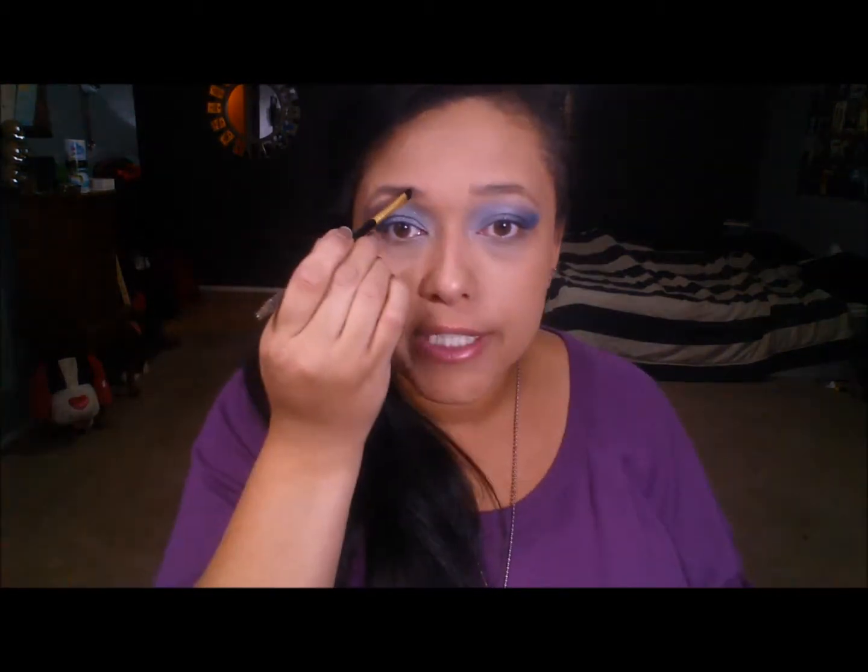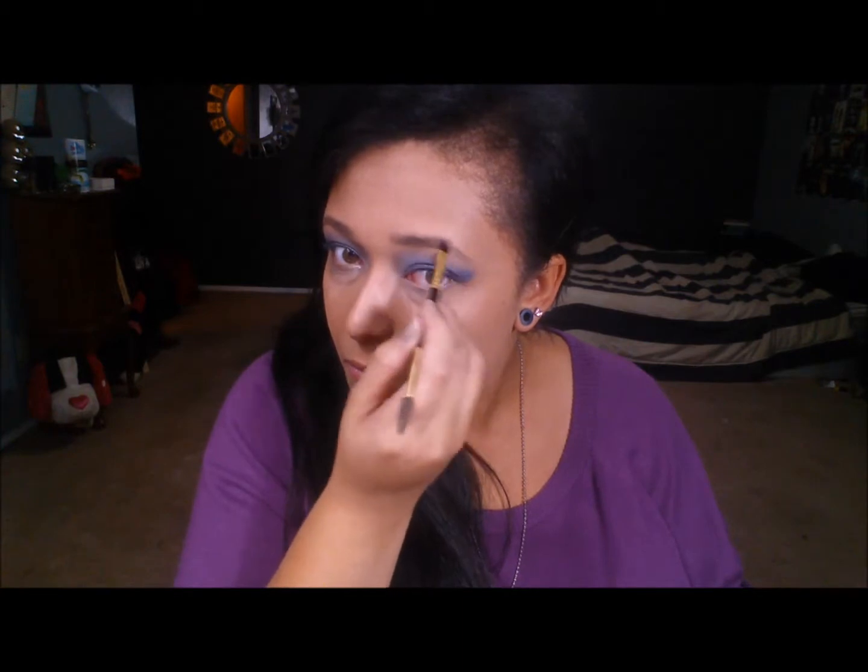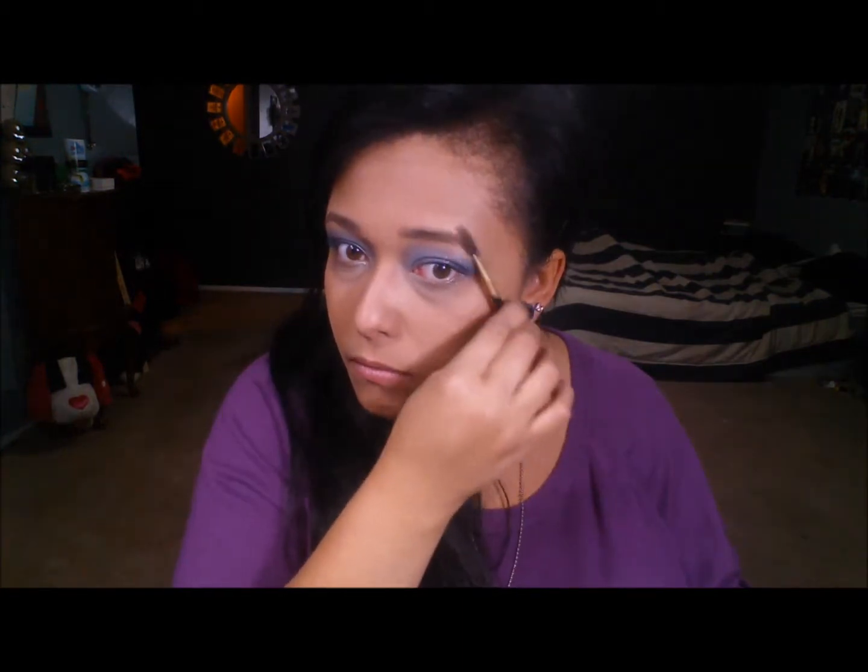My next step is to just darken up my brows a little bit — just fill them in so I don't look crazy with all this blue. I want to define them just a little more because I don't want them to get lost. This is a very dramatic look with a lot of color going on, but I just want to darken them up just a touch so my brows stand out as well.